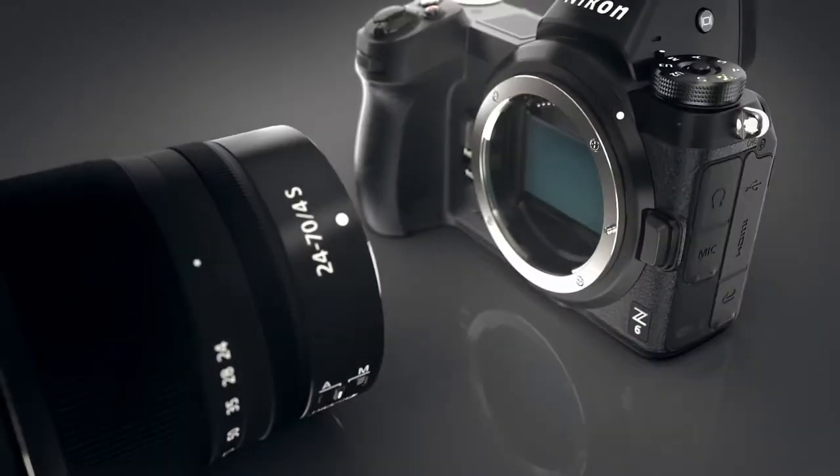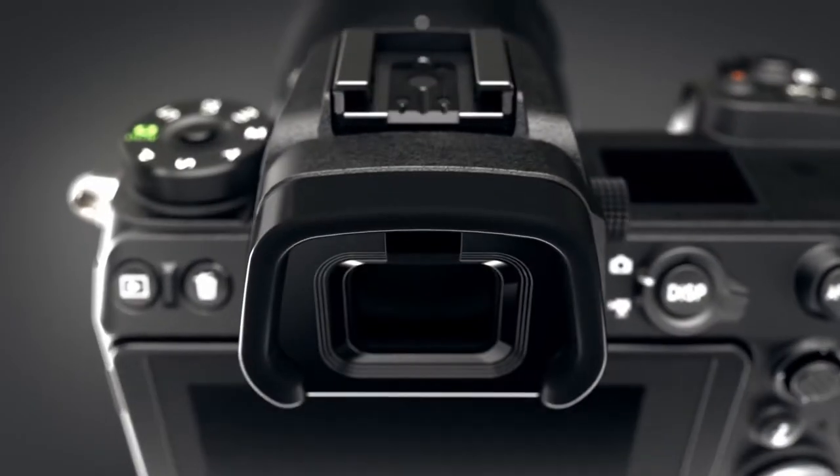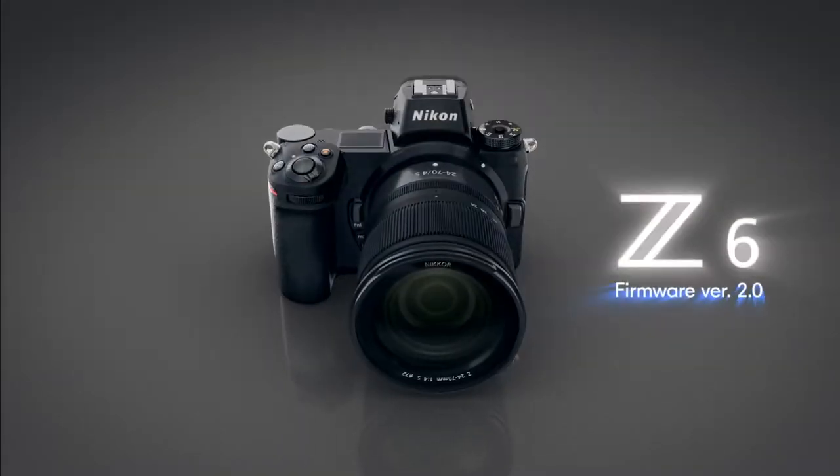Starting last year with the Z series camera, Nikon finally stepped up their video game. Before that, from 2008 to about last year, the Nikon DSLRs all had video features but nobody really wanted to use a Nikon camera for video quality. It did an okay job but there were a lot of features missing compared to Panasonic and Canon, which were very focused on video. I ended up using my Nikon cameras just for photos and jumped into Panasonic and Sony for videos.